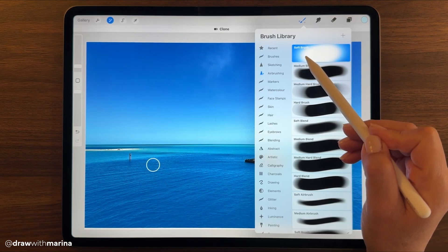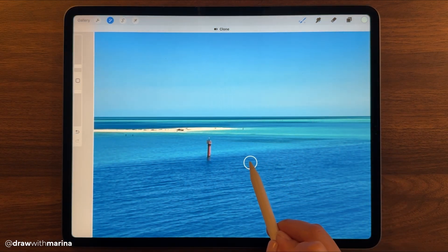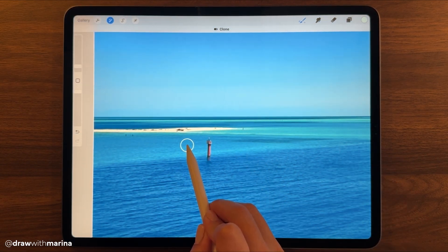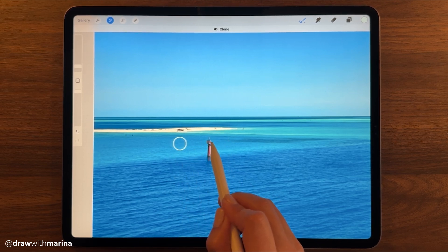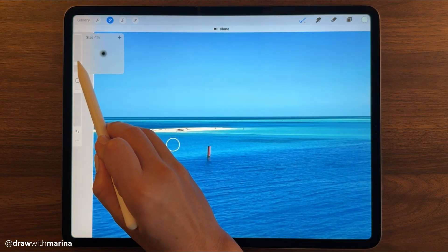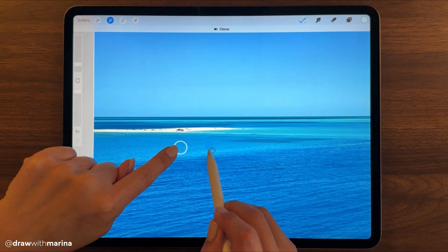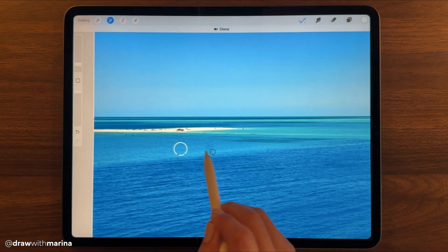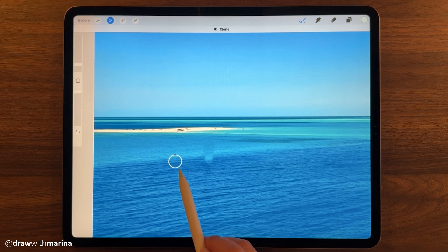I'm going to reference this area. You can use whatever brush you want — I'm just going to stick with a soft airbrush. The closer I zoom in, the smaller this reference circle is. I'm going to reference right here so that I get the exact color on this side. My brush is pretty small so let me increase that brush size. You can see it's referencing everything as it moves.